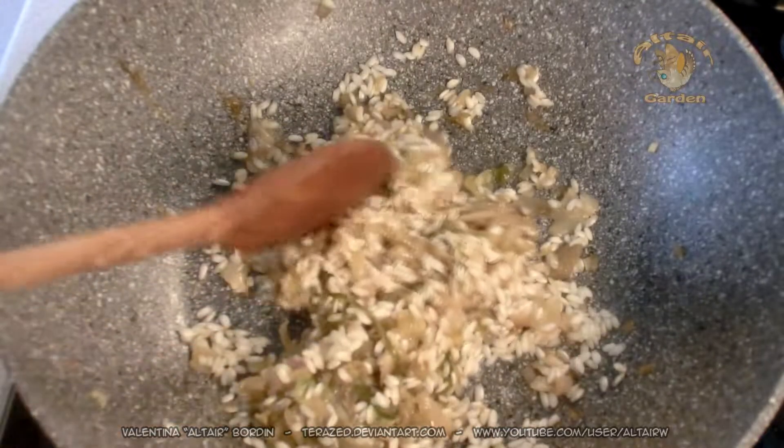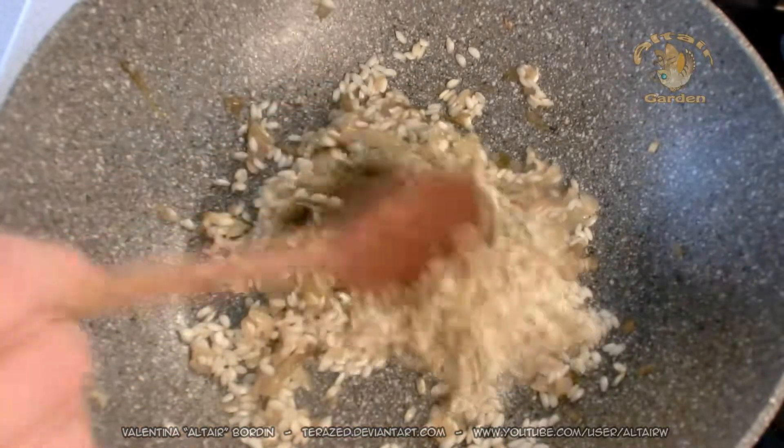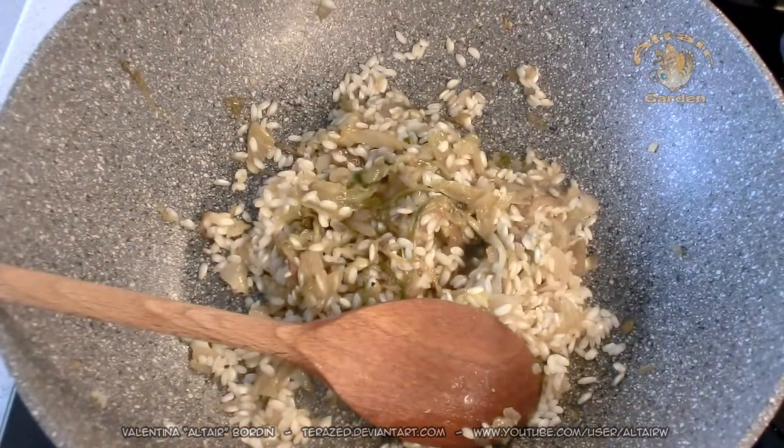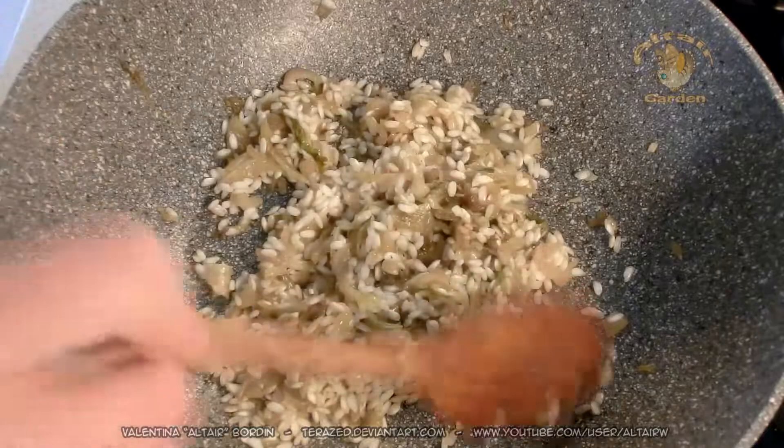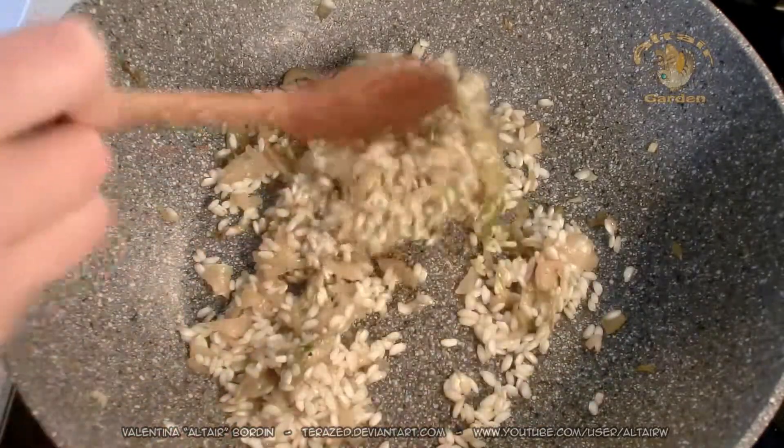This rice will take around 17 minutes to cook. It's a Carnaroli rice. You need to refer to the cooking time of the rice that you are using.